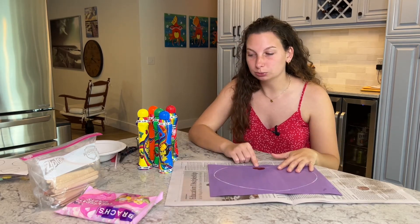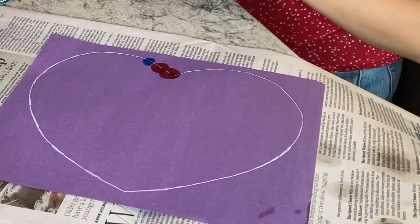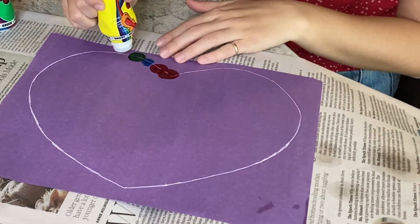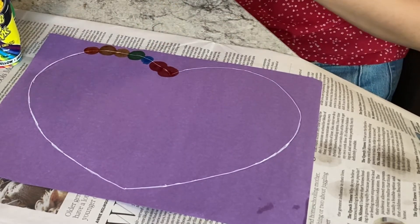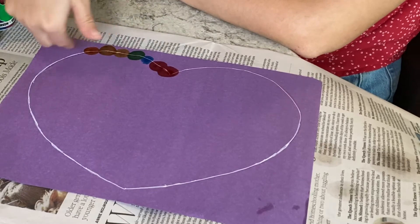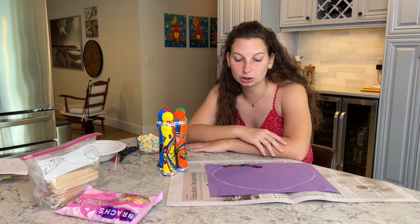You can make the pattern as difficult or as simple as you need. For example, just red, blue, green continued around the heart is perfectly fine. For older kids I like to make it harder — something like red, red, blue, green, yellow, yellow, orange. You can really cater it to the kid you're working with.